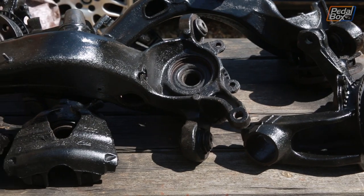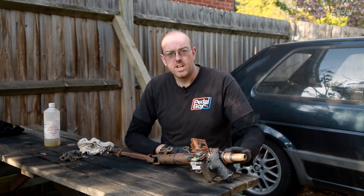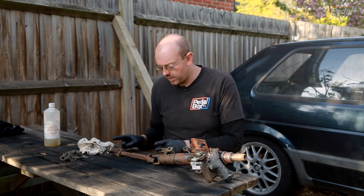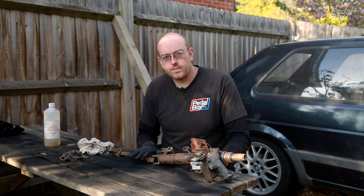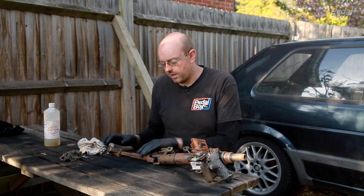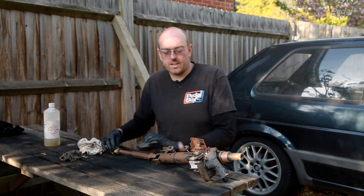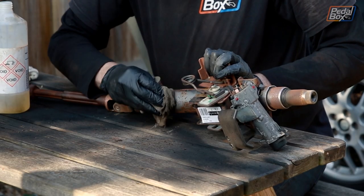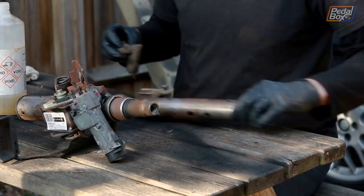While all those parts are drying I'll turn my attention to the steering column, which has slowly been getting more and more rusty. It doesn't have any protection on it because it normally lives completely inside the car. So I'm going to paint up as many surfaces as I can, ignoring the friction surface on this plunger which I'm going to re-grease as it's getting quite stiff to move around. I'm going to clean up as much as I can with the rust remover and then paint it up so hopefully it should survive a little bit better.